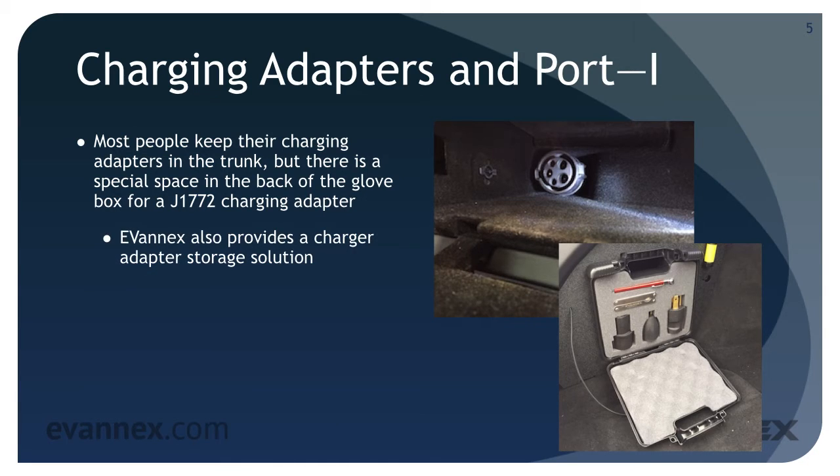In addition, Evanex provides a charging adapter storage solution called the ASLK, illustrated in the lower photo on your screen. It provides convenient storage for all of your adapters in the trunk near the charge port.